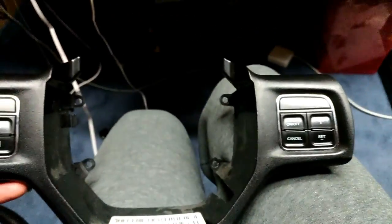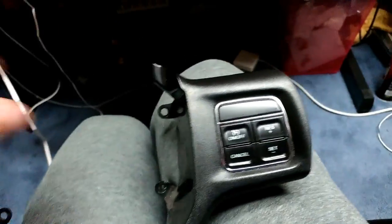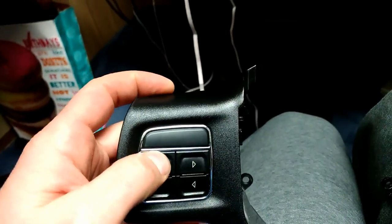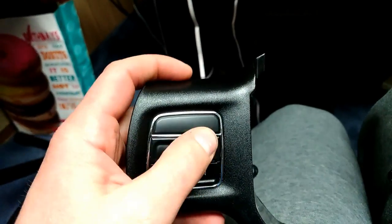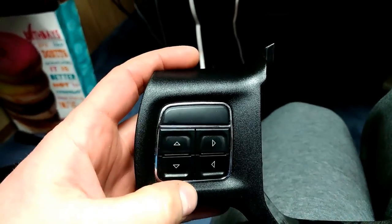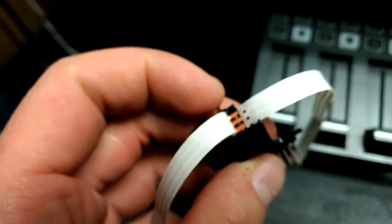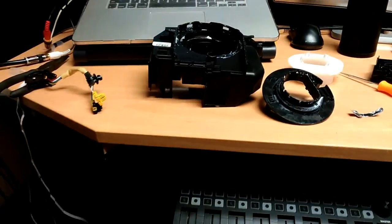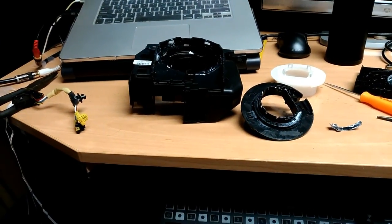The issue in my case was the illumination buttons — those were shot. This section was still working, but this one wasn't, so you cannot go through the menu. Sometimes it kind of works, sometimes it's not. Most of the time it's not working. Before I order the part I was trying to fix it. Looks like it's a mess to put it back, but hopefully I'll figure out how to put it back together.